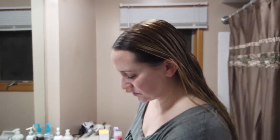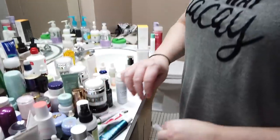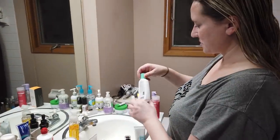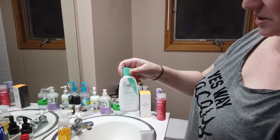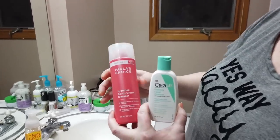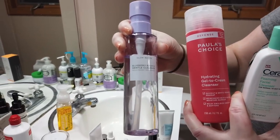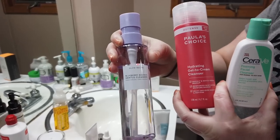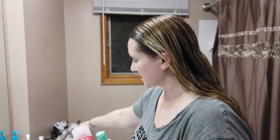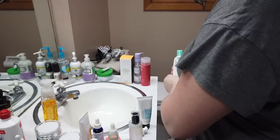I've been doing this calming skincare routine for a few days now. It starts out after I cleanse with a gentle cleanser. CeraVe's Foaming Cleanser is very gentle, Paula's Choice Hydrating Gel to Cream Cleanser is gentle, the Glow Recipe Blueberry Bounce Cleanser is very gentle, or you can pick any of the Drunk Elephant cleansers — their Best Day Cleanser, their new Slay Cleanser, or their cleansing bars.